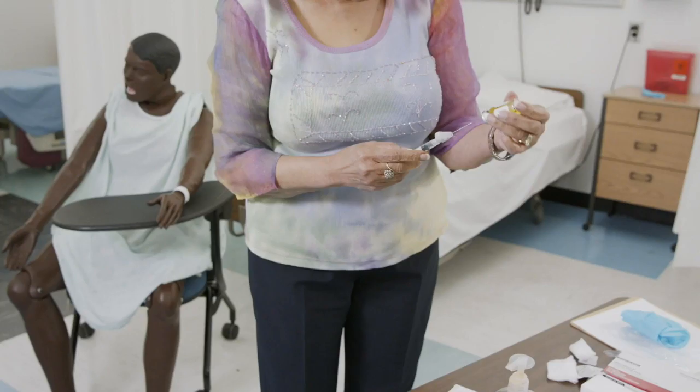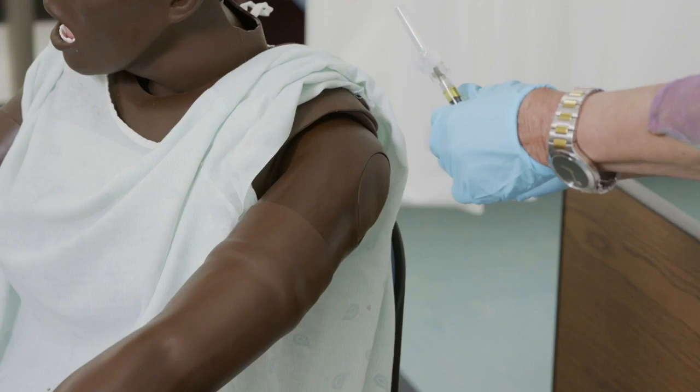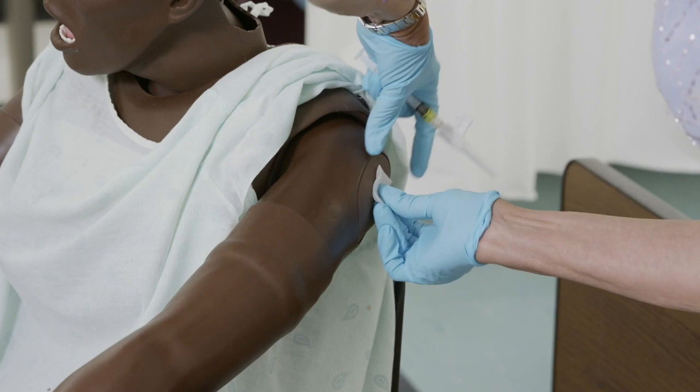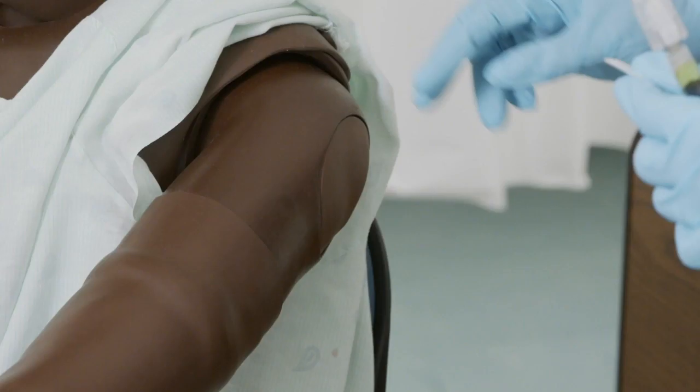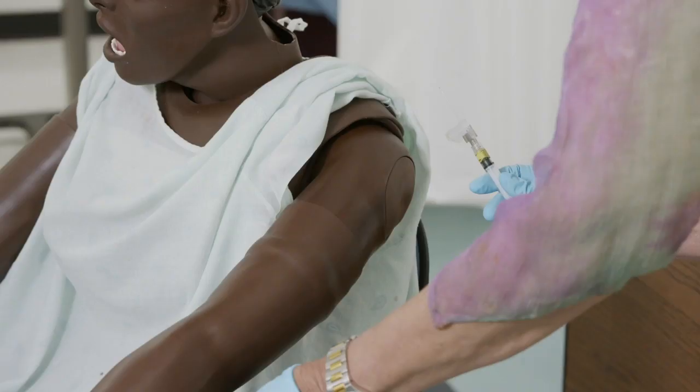Position the patient in the best method for this administration. Draw up the medication from the ampule or the vial. Don gloves. Clean the site that you have chosen for administration — clean it with alcohol and allow just a few seconds for that to dry. Remove the syringe cap. Check landmarks, which will let you know where to give the injection.